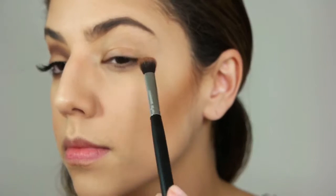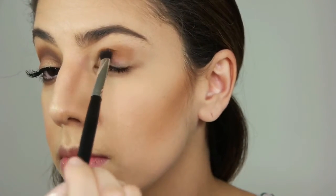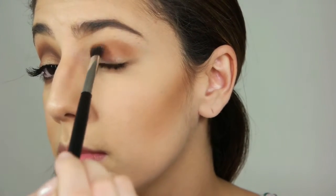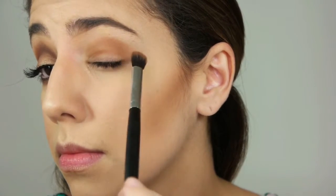Hey you guys. So as you can see, most of my face is done. I already applied eyeshadow base in color 03 from NYX. To get started, I'm applying a base shadow all over the lid and crease using a circular and wiping motion — the color is Cognac.